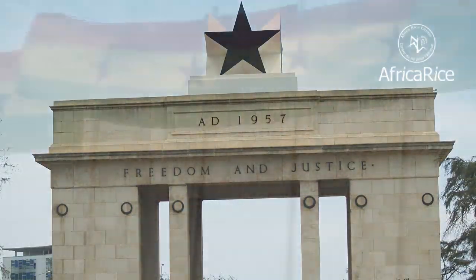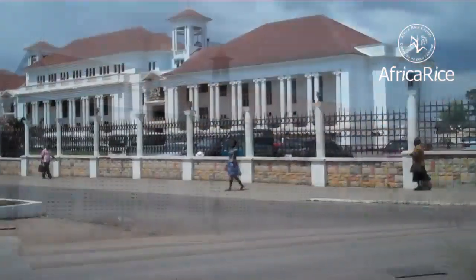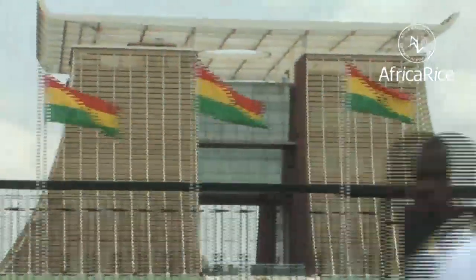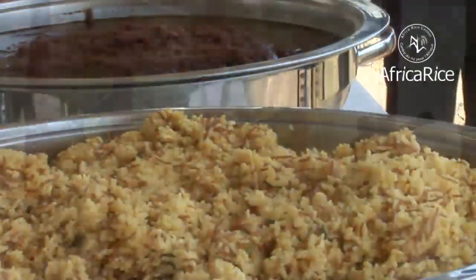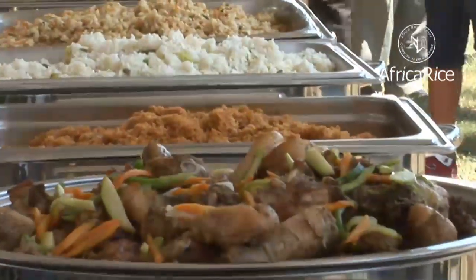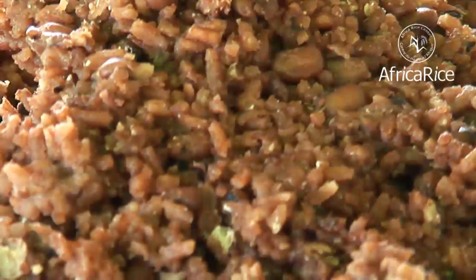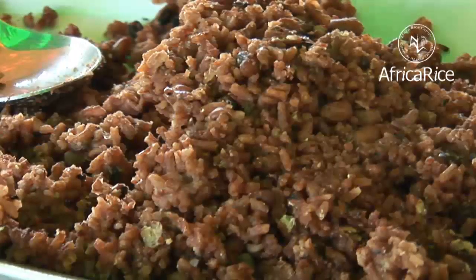With a fascinating historical heritage, rich cultural diversity, extraordinary scenic beauty and friendly people, Ghana is a charming blend of old and new. The Ghanaian cuisine includes a wide variety of traditional dishes, such as the popular Wache, a rice and beans combo.